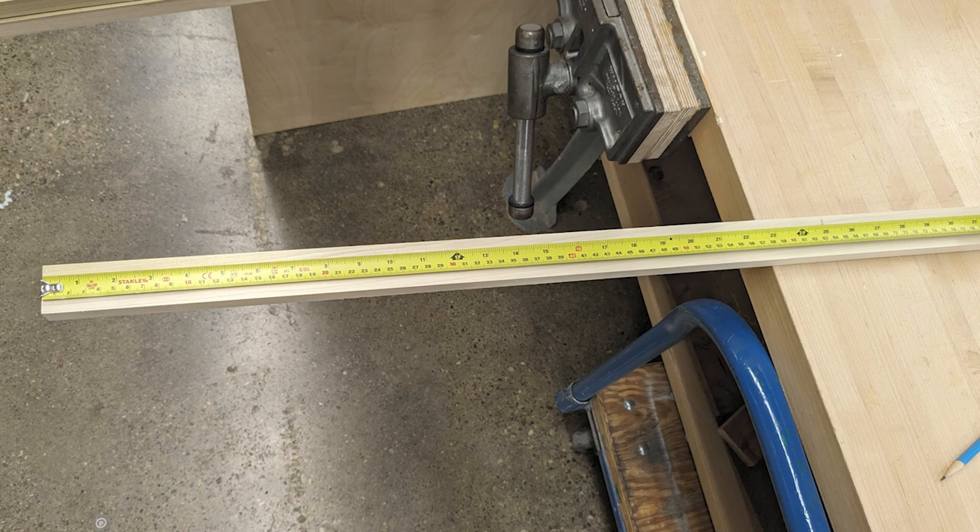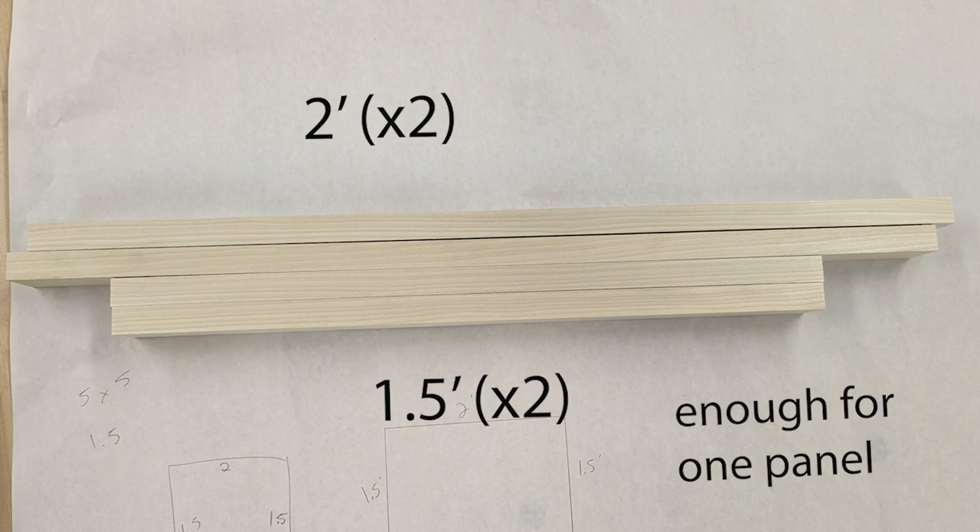We'll measure out our wood, and remember the adage: measure twice, cut once. You can always adjust your measurements, but you can't adjust your cuts. Now we have our wood cut down to appropriate size.